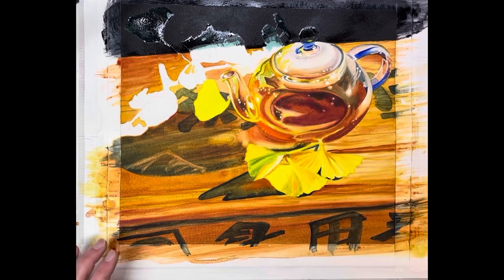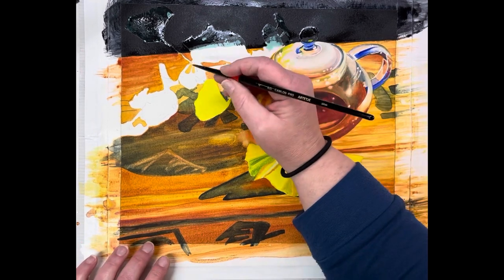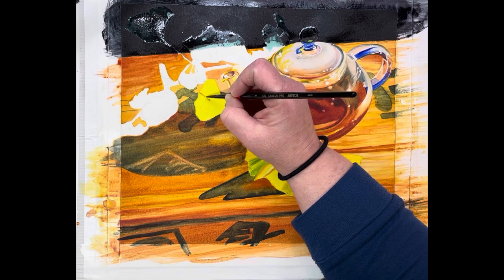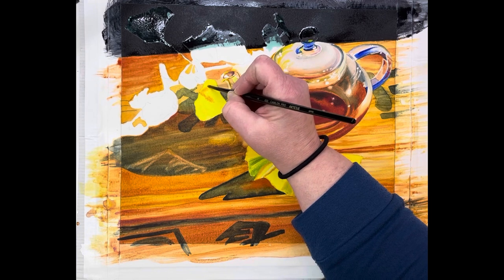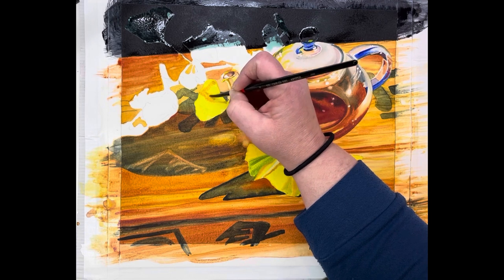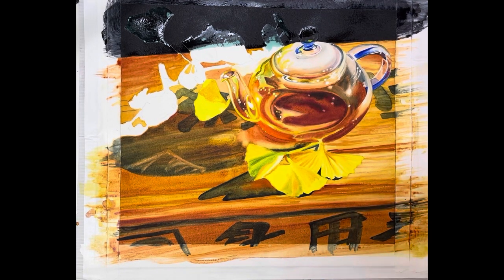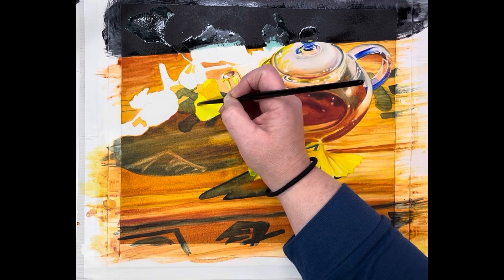I'm going to start with my bismuth vanadate yellow, and we've got our Quinn gold and our sap green — those are the colors I'll be using. I have a cream consistency. Going ahead and getting our leaves with some color on them. Where I see green, I'm going to substitute Quinn gold. If you're following along doing green, use sap green — I'm just following the big shapes.